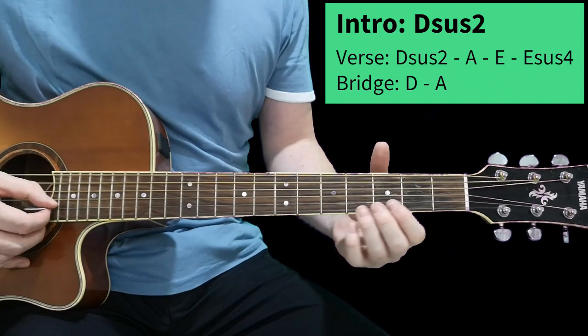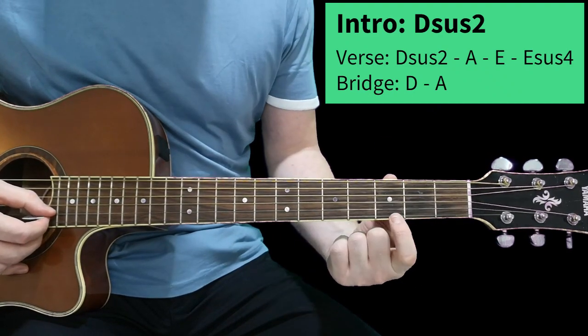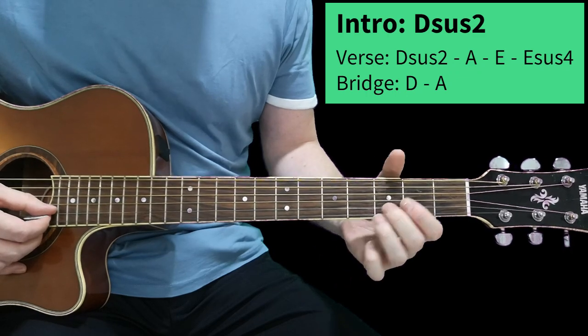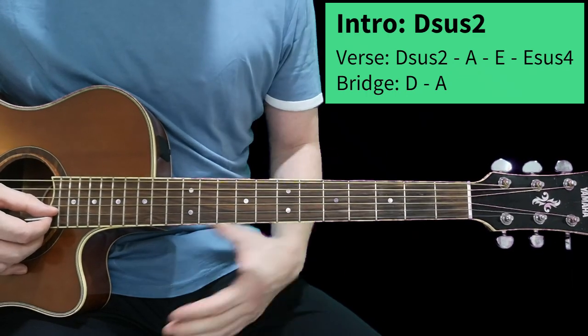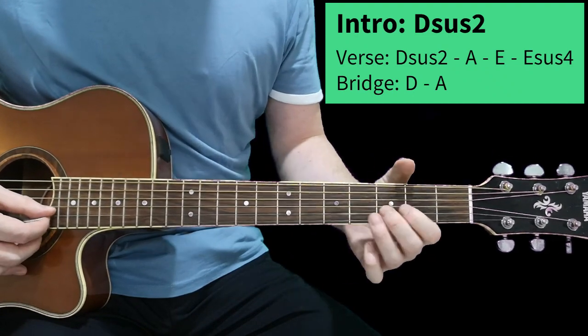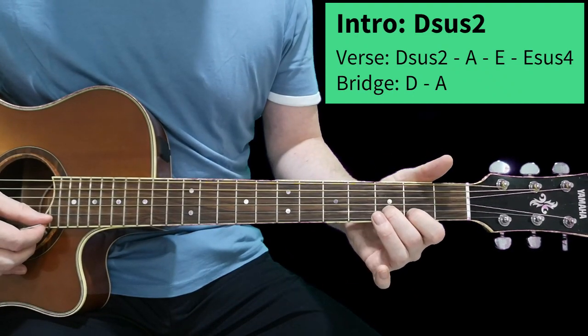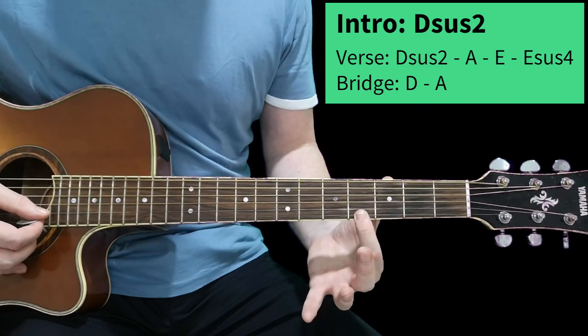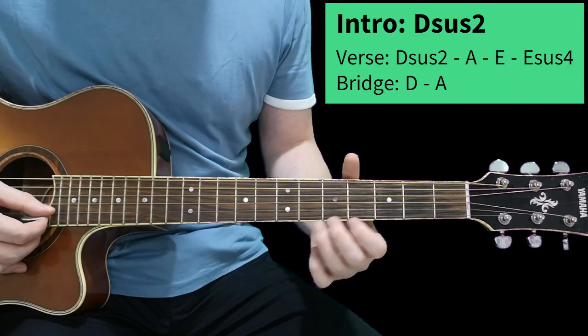There is a solo if you're feeling brave. Put your first finger on the second string third fret, then slide that up to the fifth fret, then down to the third again, then onto the second, and then onto the zero. Play with the high E string open.